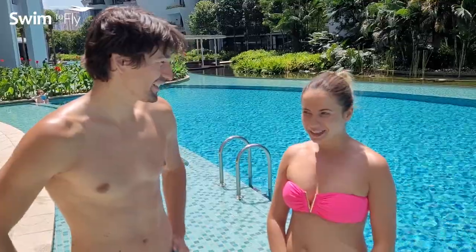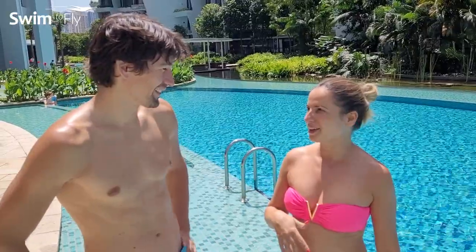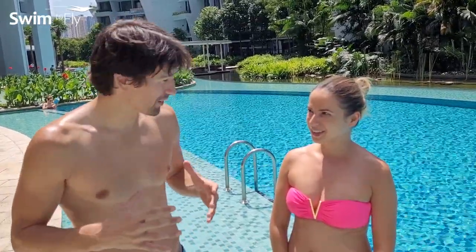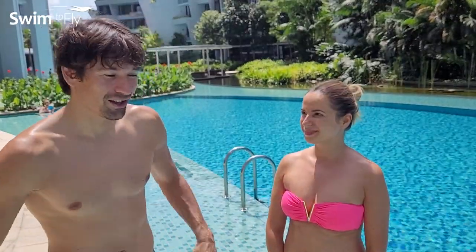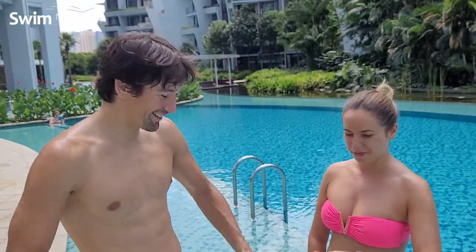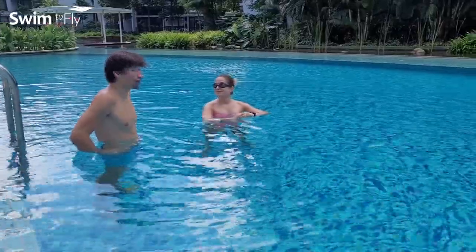So can you tell me a little bit what you can do in the water — have you tried before? I tried, I even took some classes. I have some of the movements but I don't feel comfortable fully with my head in the water. So you don't like to put your face inside the water? So we have an amazing swimming pool here in Singapore. I'm going to see what you can already do and from there we'll try to improve. Let's jump in — show me what you know.